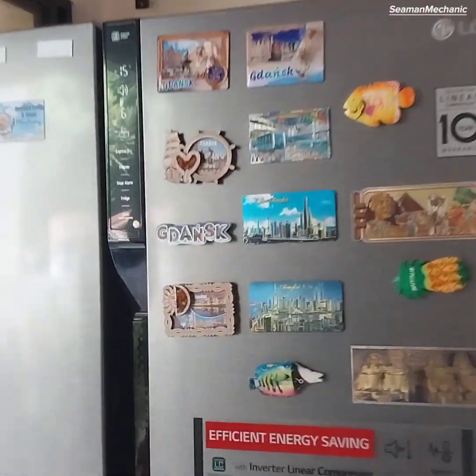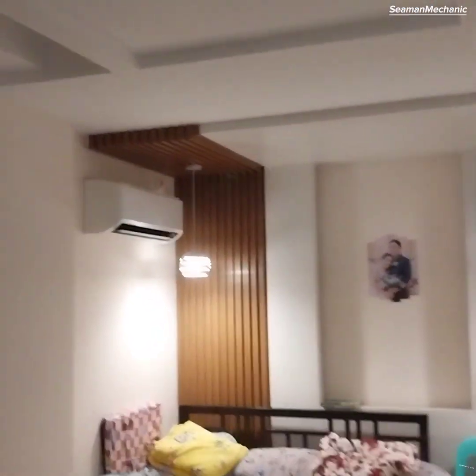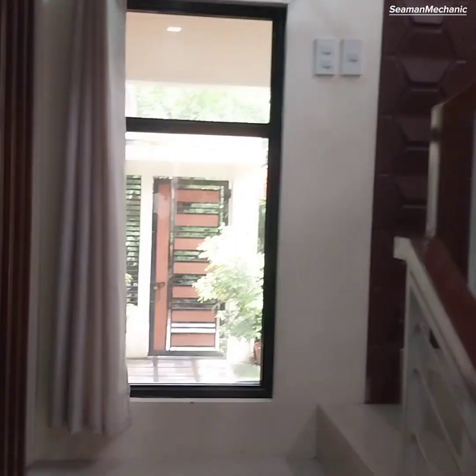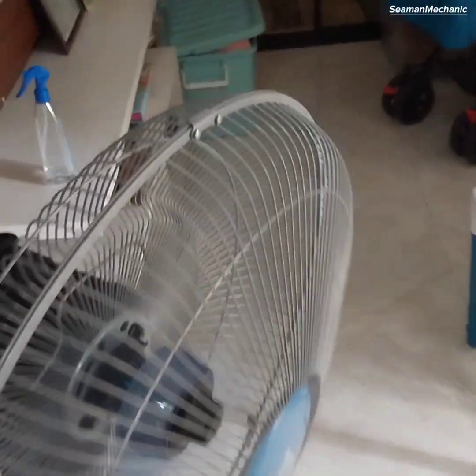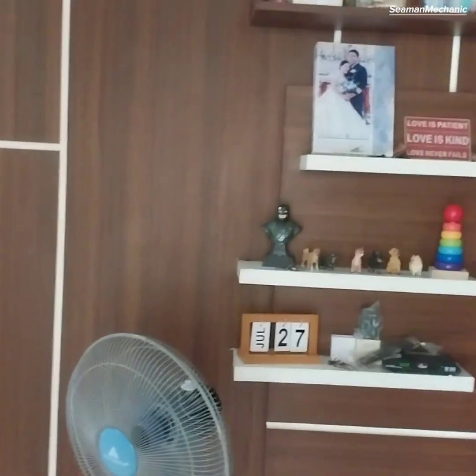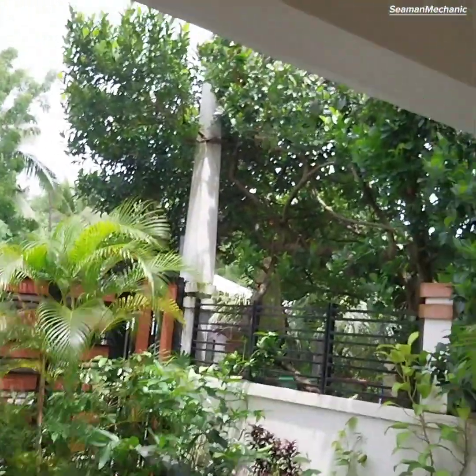The loads currently running on the inverter include a refrigerator, two electric fans, one air conditioner, a television, and lights — and this is even while it's cloudy after Super Typhoon Ige.